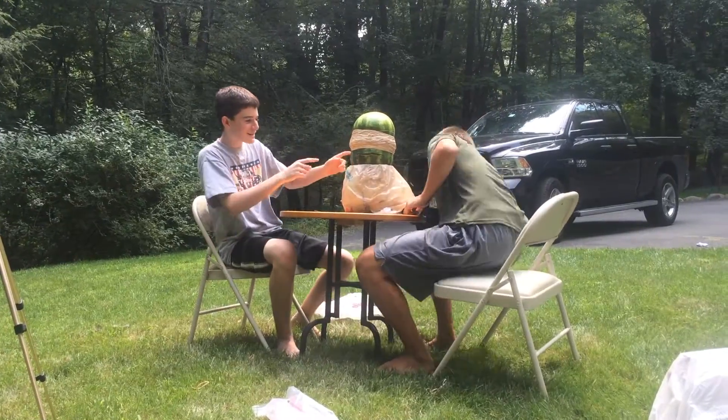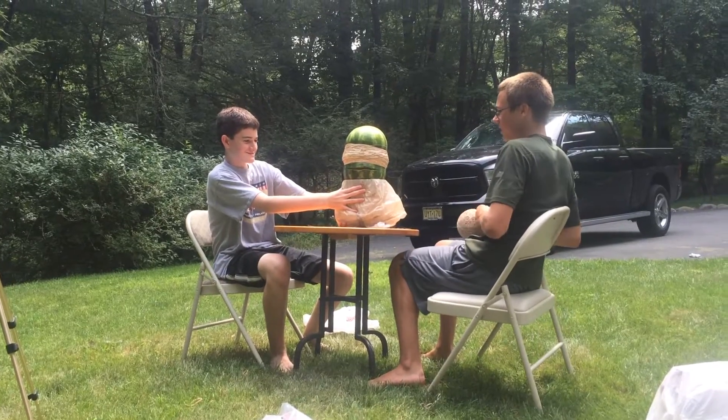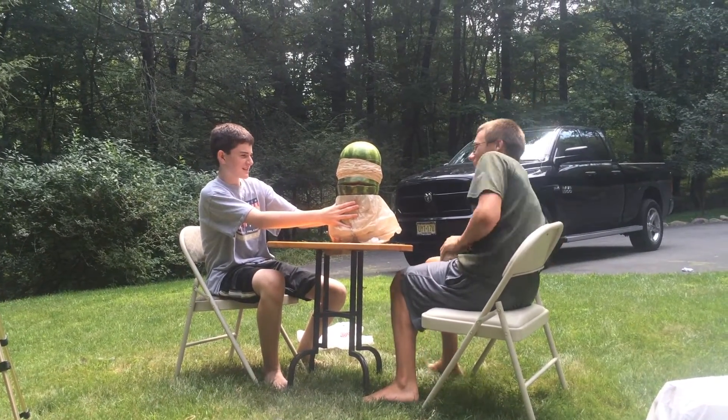It's going to go any second. Oh, it's going. It's going. Can I eat some watermelon? Can I eat some of it? This is so angry. Oh!